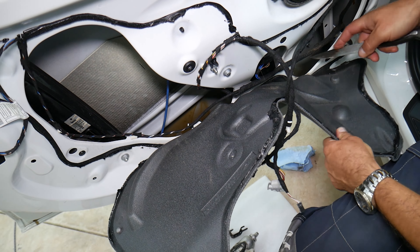So what we need to do next: we're actually going to go ahead and install our master window switch. So we're installing the master window switch — let's reconnect it. Let me resituate it now so we can see what exactly is happening here.